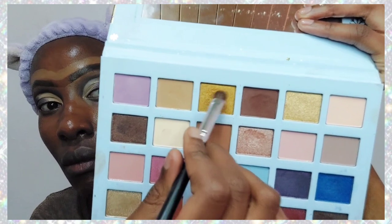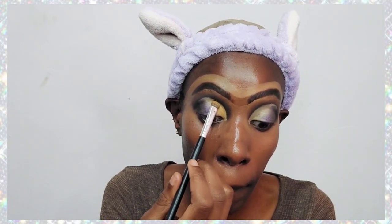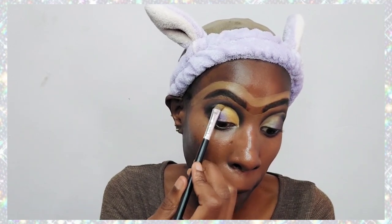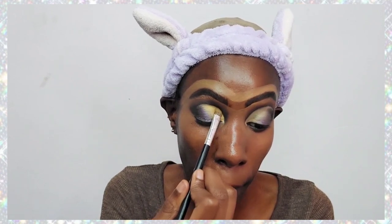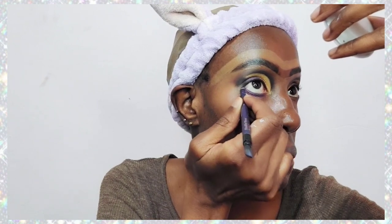For the main color of the cut crease I'm applying a gold eyeshadow, making sure I apply it strictly within the outline of the cut crease so that I don't smudge it onto the black areas.